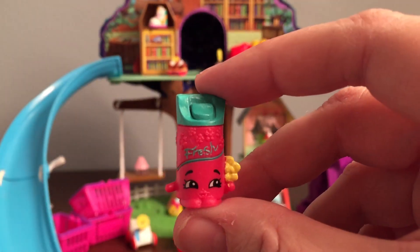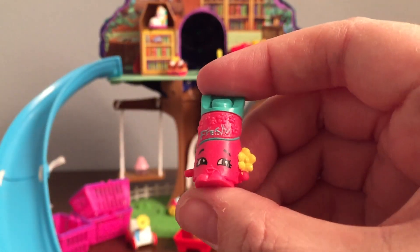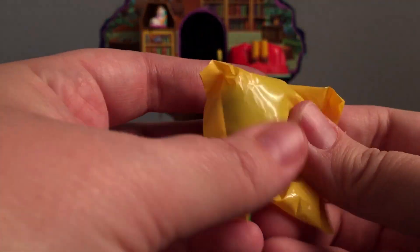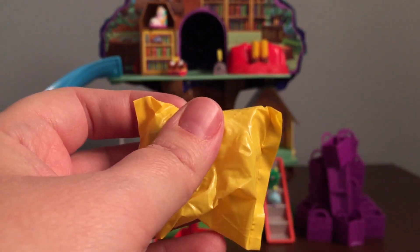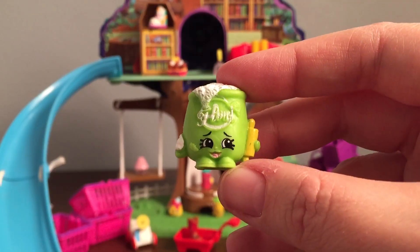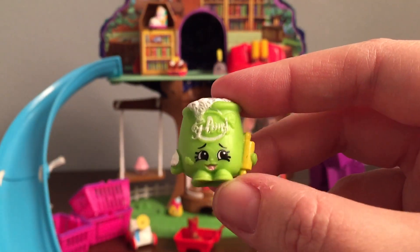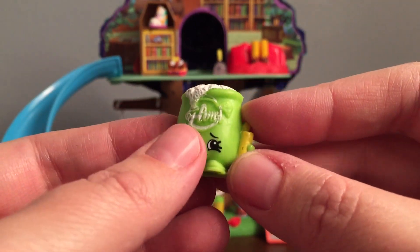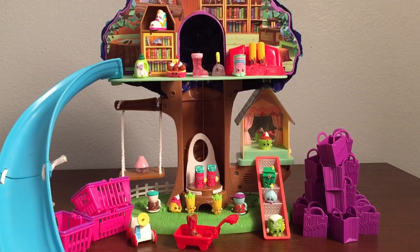We've gotten this one as well. Now Daniel Tiger's Treehouse is smelling fresh! This is our last one — what could it be? This one is Fifi Flower, which is rare and in the pantry section. I love the little rolling pin. Let's add these ones to the treehouse. There they all are!